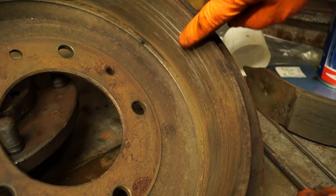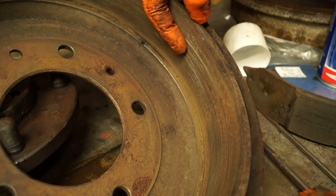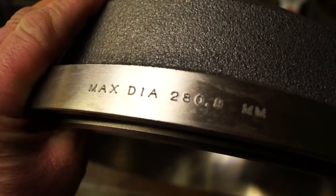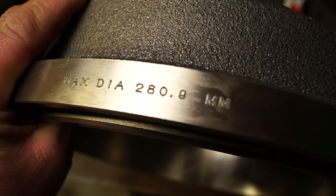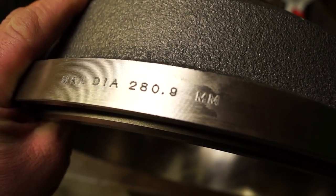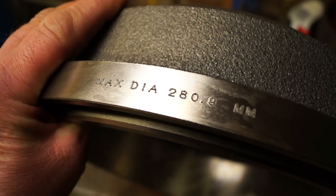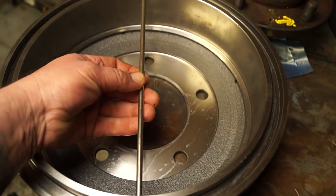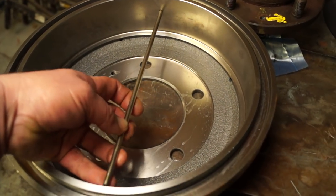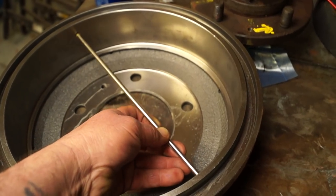I'd either have these skimmed to get all the scoring out if it's within measurement. On a new drum it will say the maximum diameter is 280.9mm — that's the maximum permissible wear. One thing we do is make a rod to that maximum diameter and check it. If it rattles in the drum, you know it's worn past its limit. This is a very quick way of checking whether you have excessively worn drums.